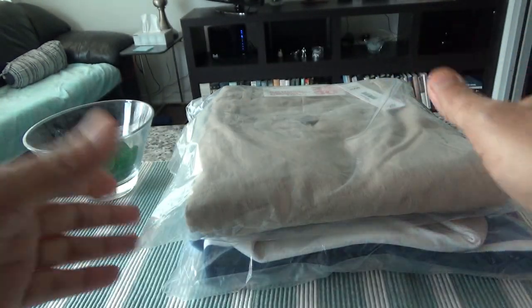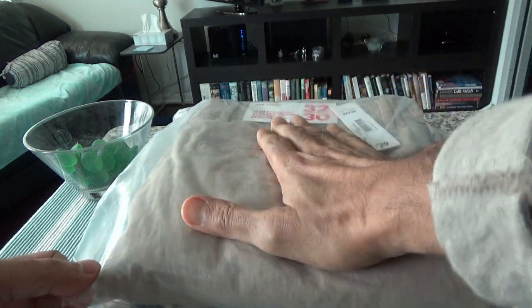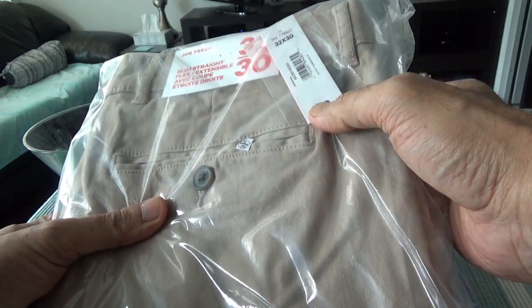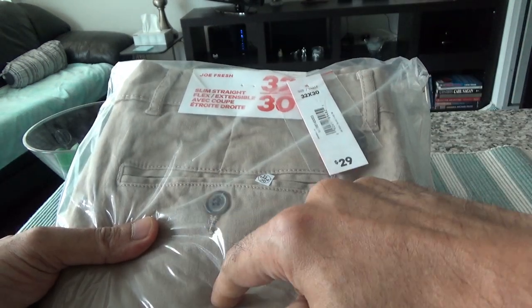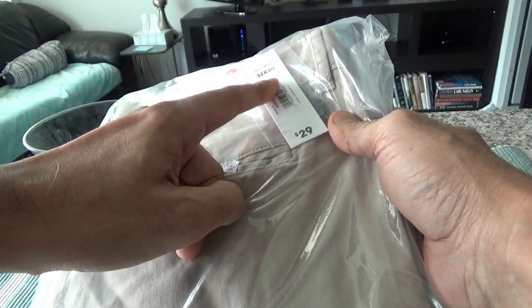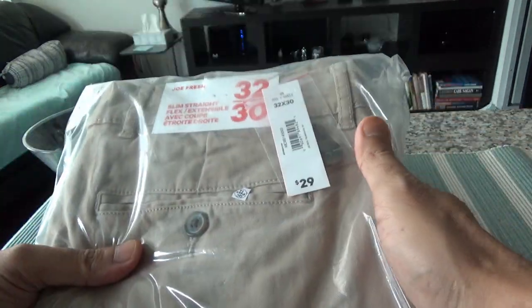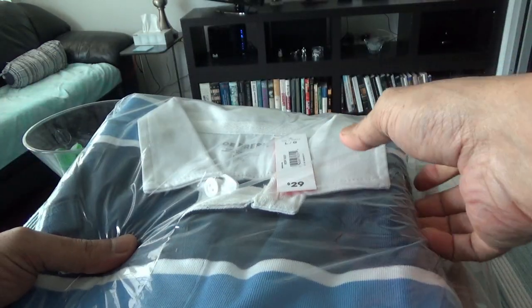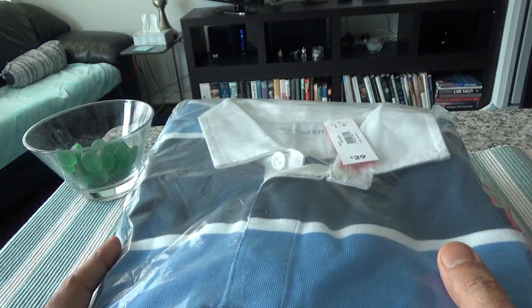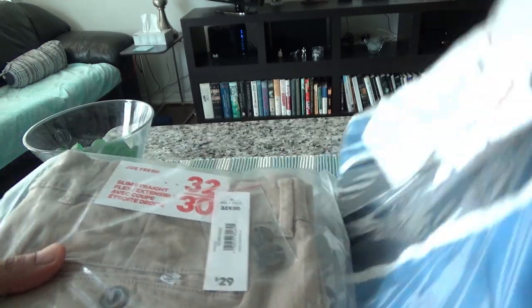I bought two items from Joe Fresh. The first is pants and the second is a polo shirt, which is a full-slip polo shirt. The regular price for the stretch polo is $29, and the long-sleeve polo shirt is also regular $29. However, there were some sales and after all the discounts I ended up paying $17 each.